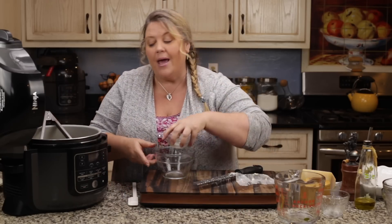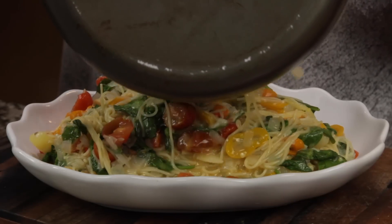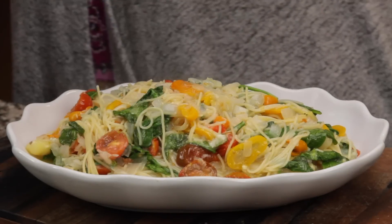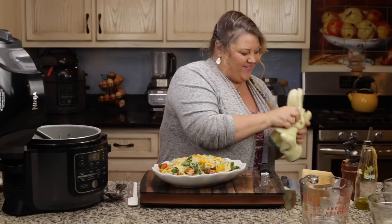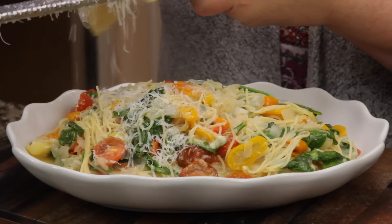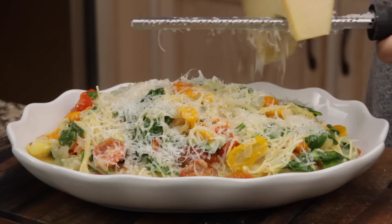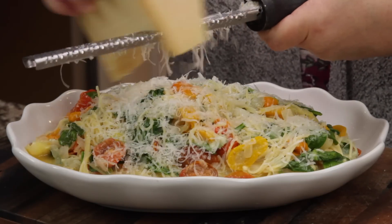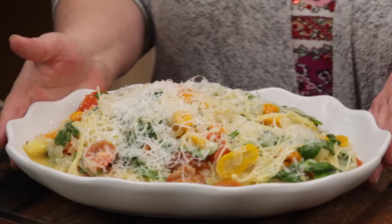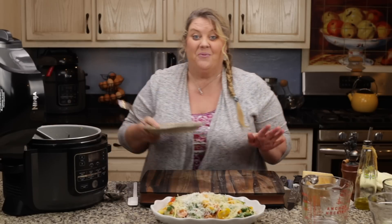Turn the Ninja Foodi off. I'm going to go ahead and put this into a dish to present on the table for serving. And there you go. Now let's put that garnish on top. If you wanted to change up the vegetables, you certainly can — just keep in mind how long they're going to take to cook and what consistency you want, and then determine whether to put them in before or after the pressure cook time. It is lovely and gorgeous, and most importantly, it tastes good.